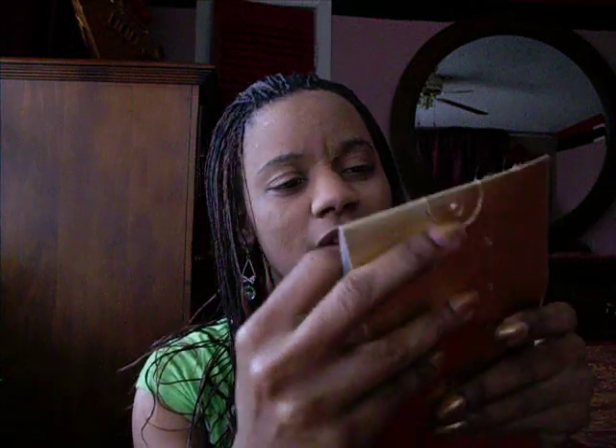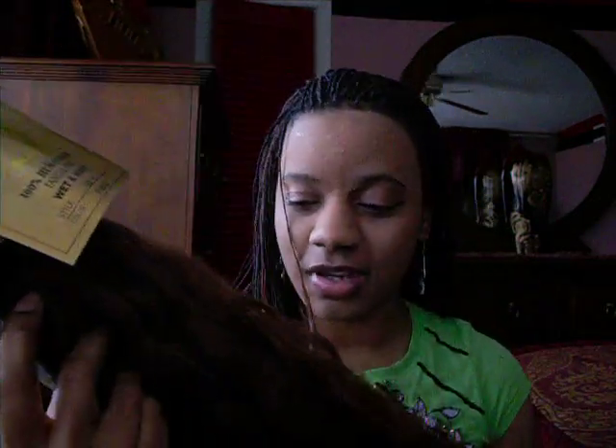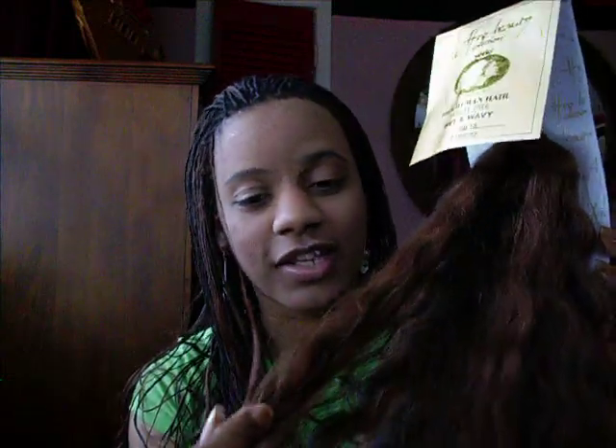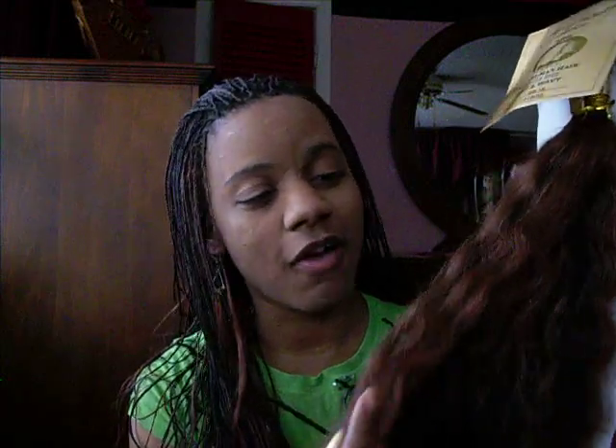So I ended up getting the Harris Afro Beauty Collection. It's 100% human hair — this is the type of package it comes in. It didn't have a card in it but I looked for one. It's wet and wavy hair, 18 inch, and it's the same color I have in now, 1D33. The hair is actually extremely, extremely soft, which I was surprised by.